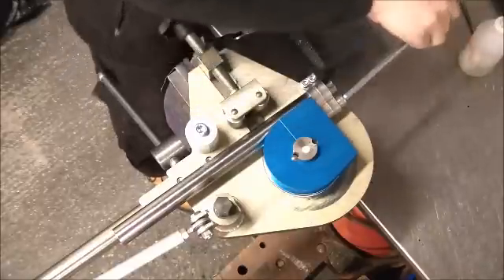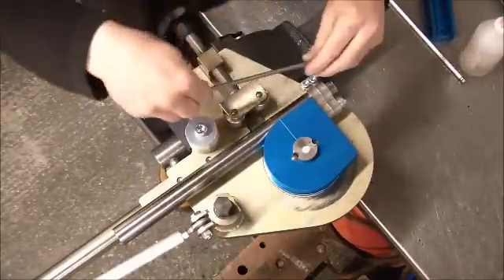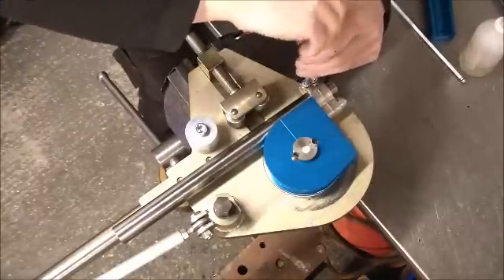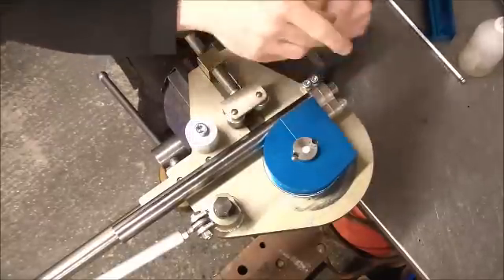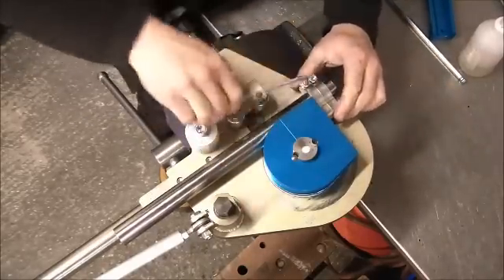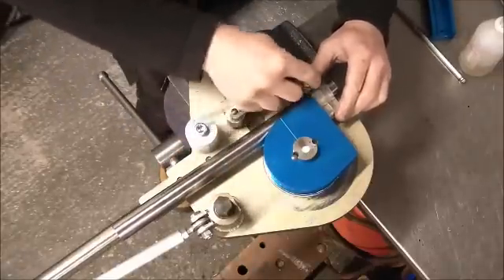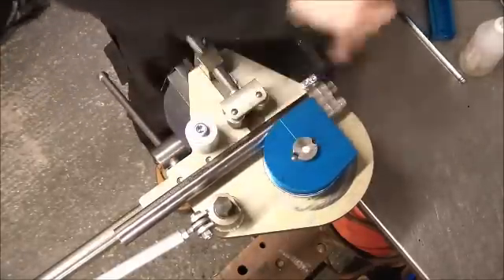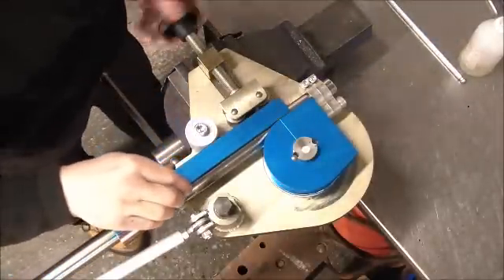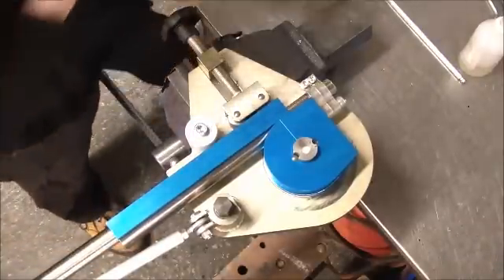Now we're going to tighten down. And tighten down. Real good lip down here. Put the back plate into place and we slide it just past this mark here — half an inch past. And now we're ready to go.